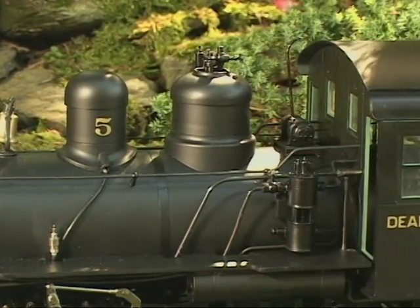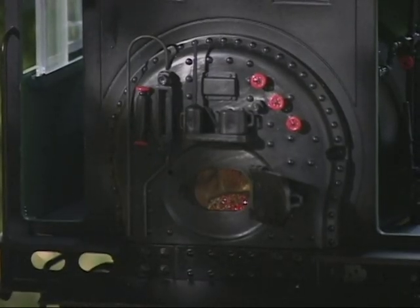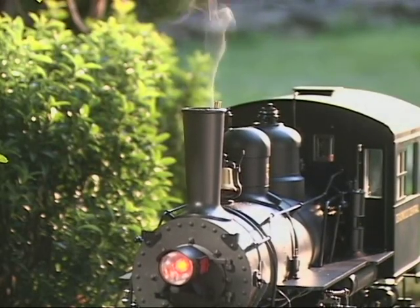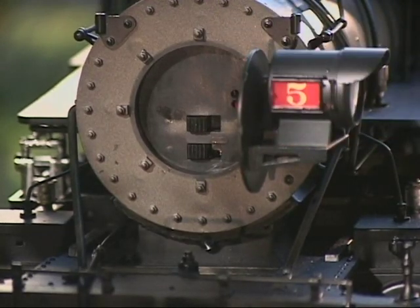Other Bachman Spectrum 280 locomotive features include LEDs in the firebox for realistic fire glow, an LED headlight, and an operating smoke unit with on-off switch, and a polarity switch for your convenience.